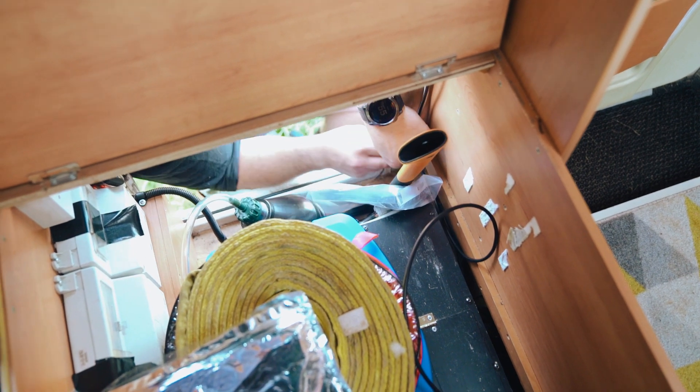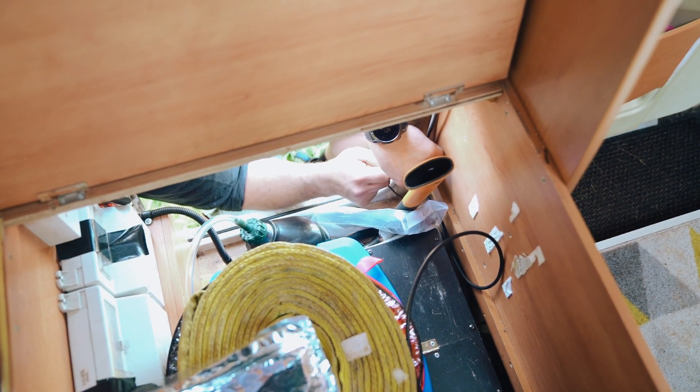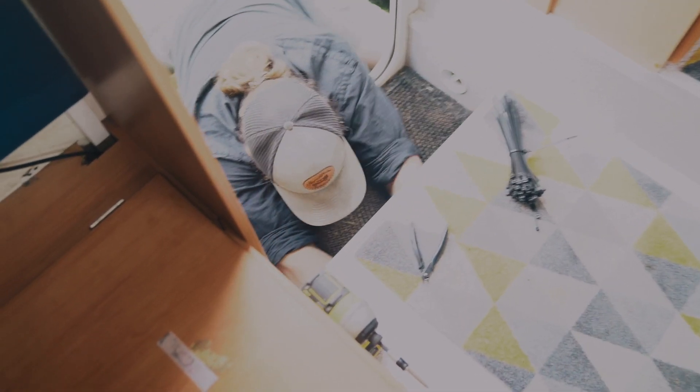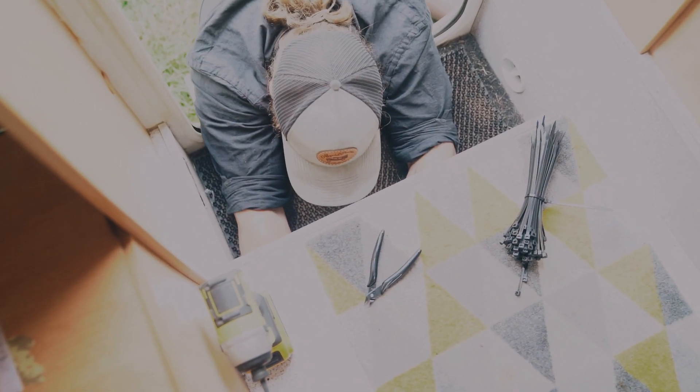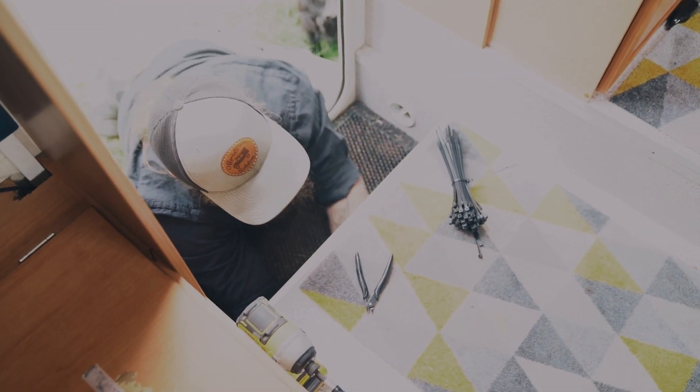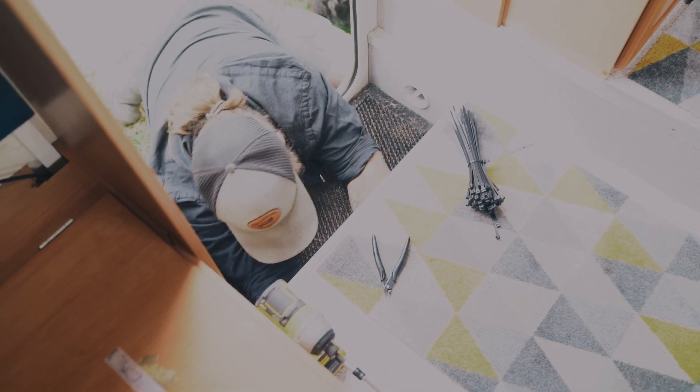Tidying up here — screwing in little links to cable-tie everything to get it as neat as possible. We've chased the wire along the loom that runs through there, and it runs through the gap under the floor. We've tidied that up against what's already there.